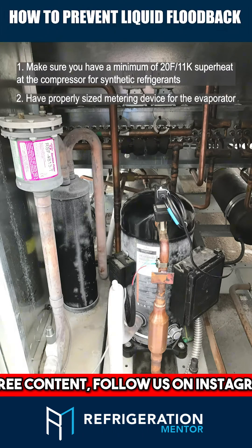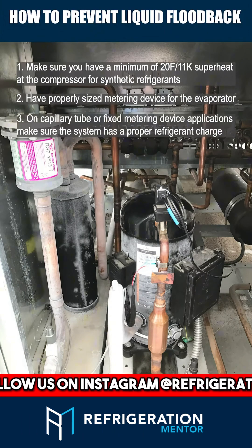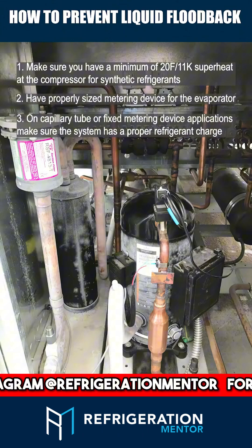Number 2: Have properly sized metering devices for your evaporator. Number 3: On capillary tube or fixed metering device applications, make sure the system has a proper refrigerant charge.